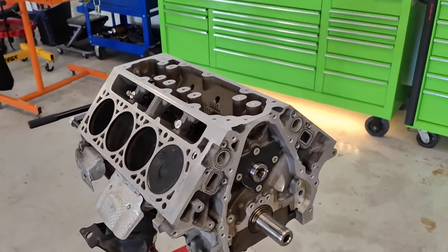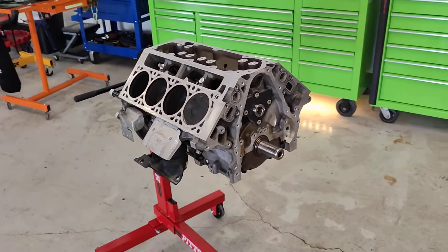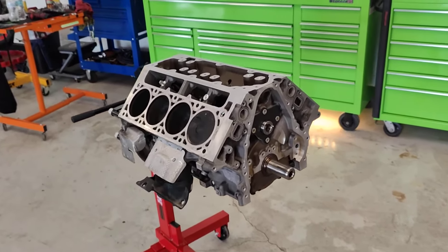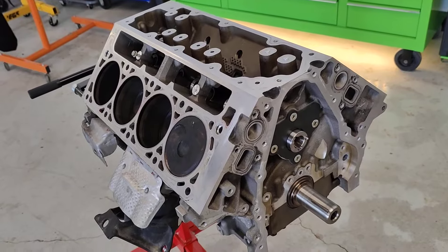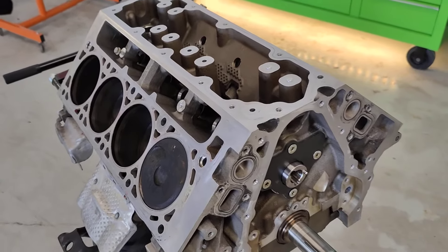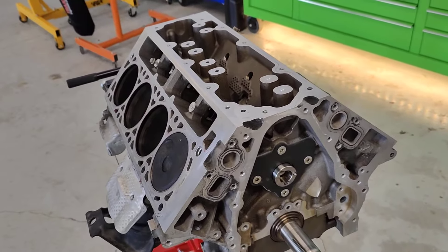Alright guys, what's up? So I've got a lot of questions on what's required to do the deletes on these L86 or L83 GM V8 engines. This is basically out of your Silverado trucks, your Tahoe trucks, your GMCs.